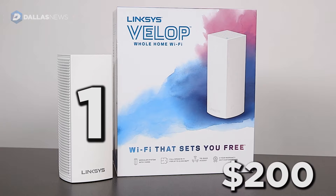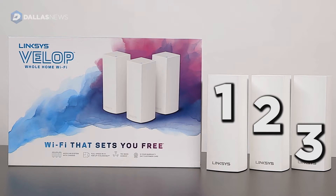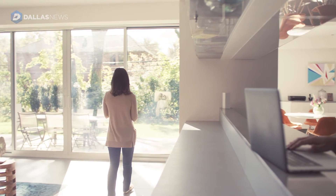Pricing: one unit is $200, two units is $350, and the three unit pack is $499. This is an expensive kit if you're just buying one unit. This is really aiming at people that want two or three, really aiming for people that have a really big house.